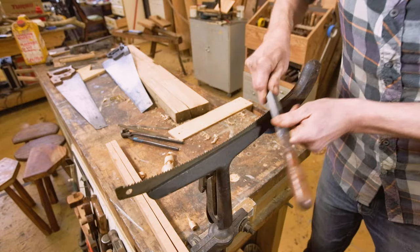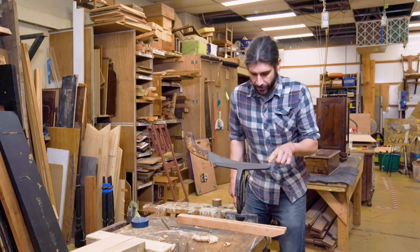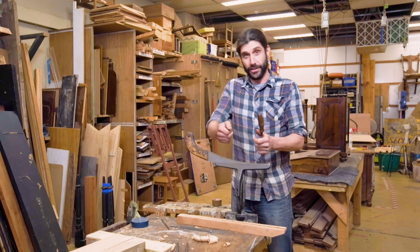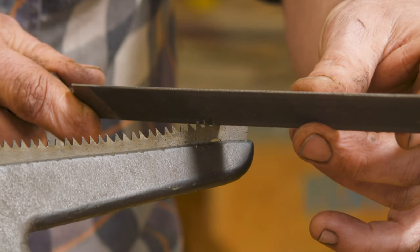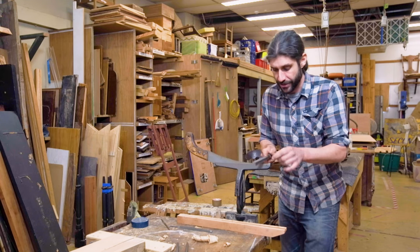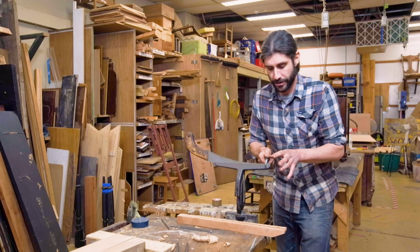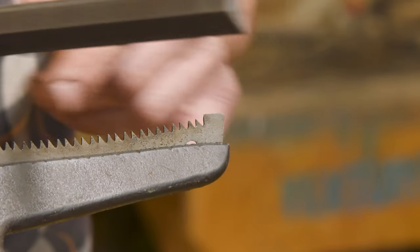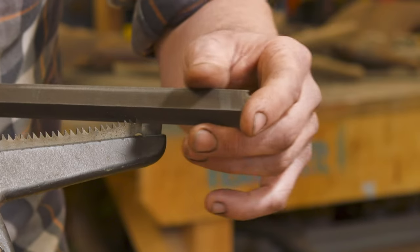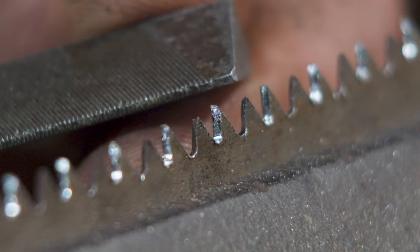What I'm doing now is running the flat back of the file over the teeth — this is called jointing. We've jointed the saw, which means all the teeth are even, so when we cut with it every single tooth is going to do some cutting and it's going to work more efficiently. When I start filing I want my file to be level across, just matching that little gullet, and then twist it on a slight angle — about 15 to 20 degrees. On these older saws that have been sharpened before, the file will sit in nicely where it needs to go. Just a couple of passes and you can see I've exposed bare metal.